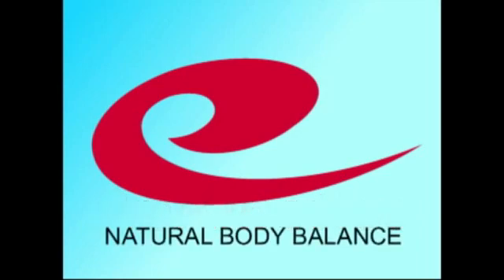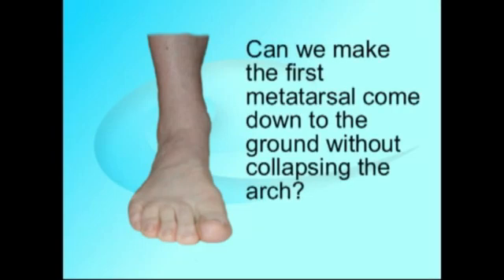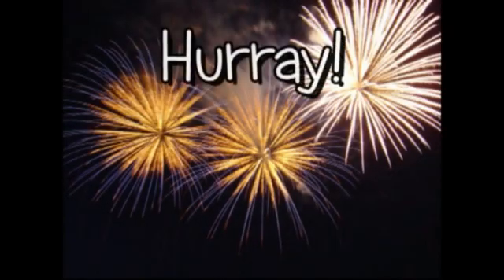Only one question: Is it possible, in spite of this deformity, to bring the first metatarsal and big toe down to the ground, to make the inside of the foot weight-bearing, to balance the foot? The answer is yes, and it's as simple to demonstrate as the problem itself.